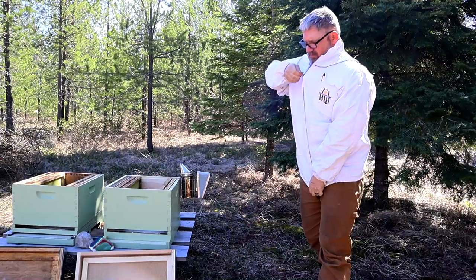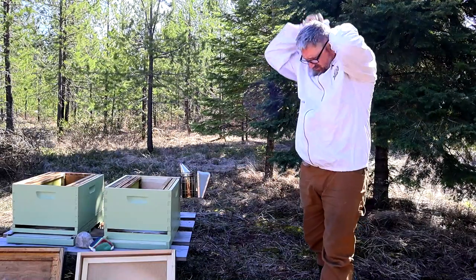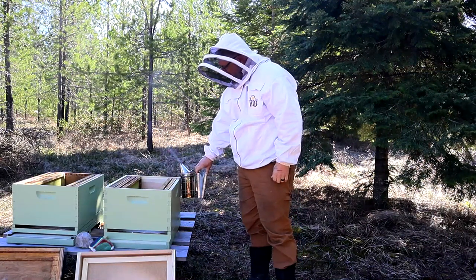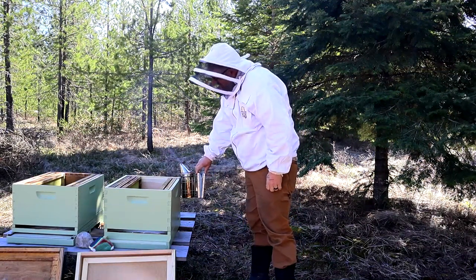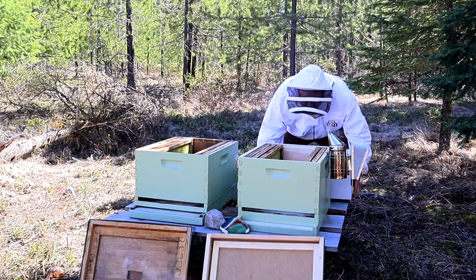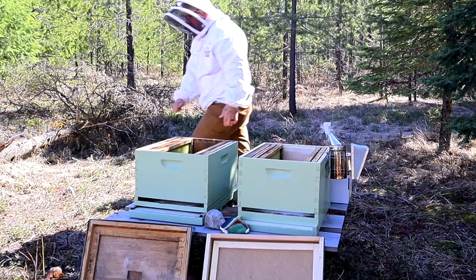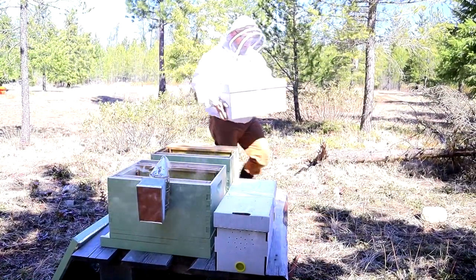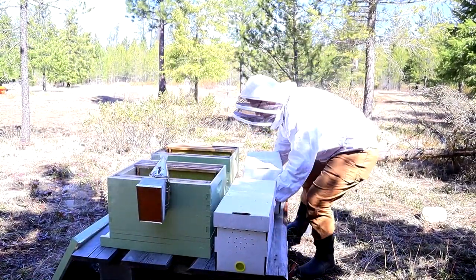Just to be sure, I wear protective clothing when I'm doing something disruptive like installing a new nuke or pulling a lot of frames out of a hive. I like to set up my hive so there's a nice workspace behind it so that I can work and not disrupt the flight path of the bees out of the front of the hive.